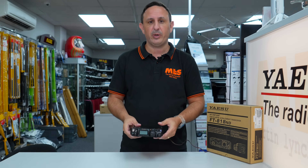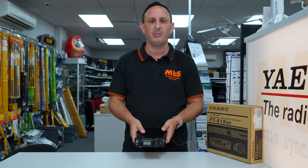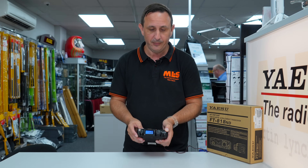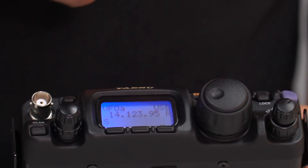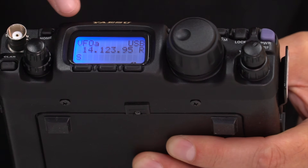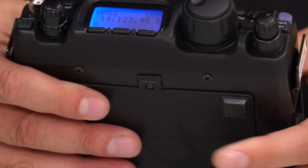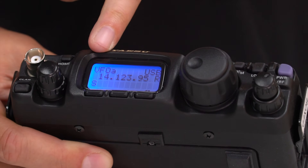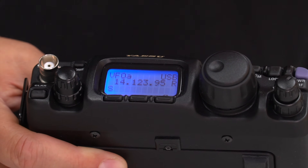Let's take a quick look at the menu system. You're probably thinking it's going to be very confusing, but no. Power it on and on the front display you've got frequency at the top, your mode, and which VFO you're using — VFO A and VFO B — so if you want to work split, it can easily be done.